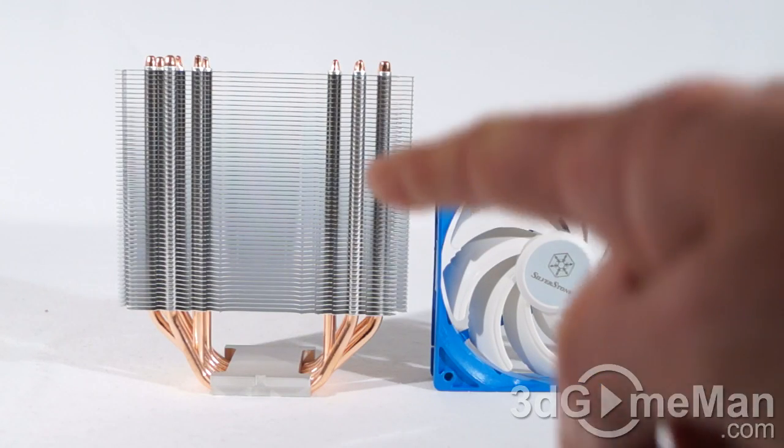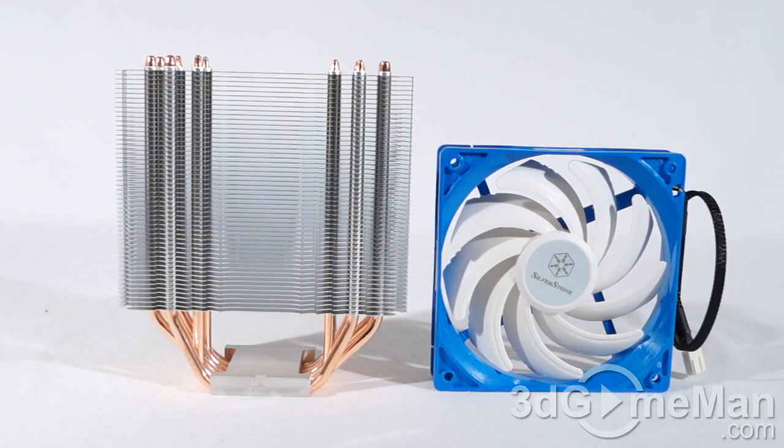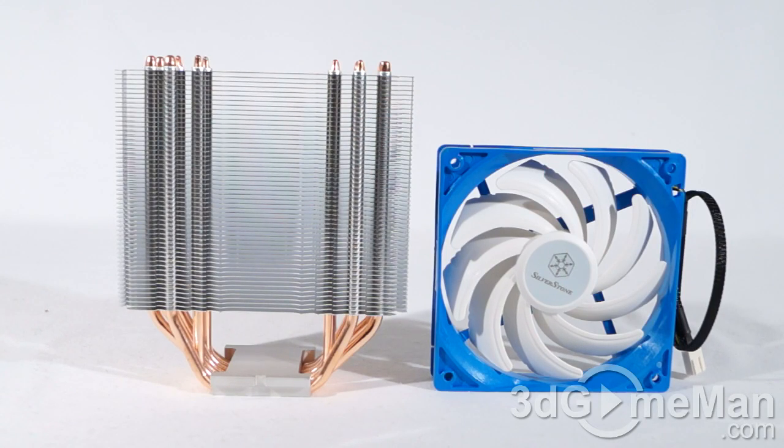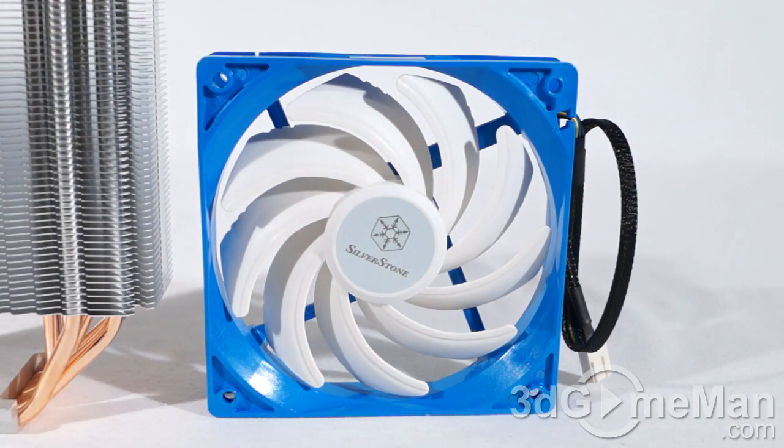This heatsink fits just about every current Intel and AMD socket. It comes with six 6mm heat pipes, which are copper. The fins are aluminum, and there are lots of them. The included fan is a sleeve bearing fan with a noise level between 16 to 35 decibels approximately.